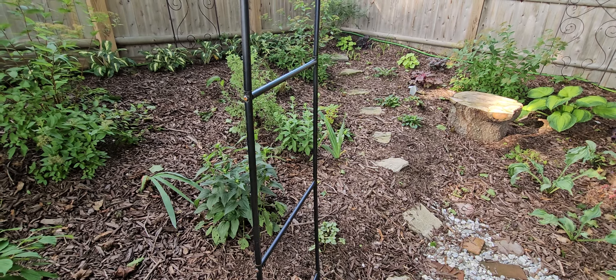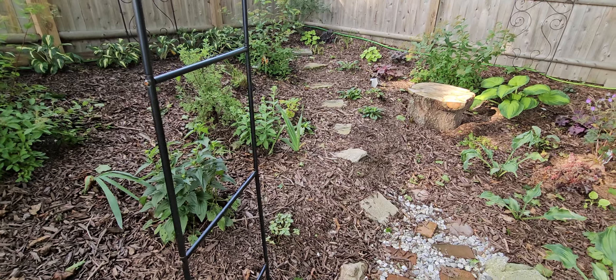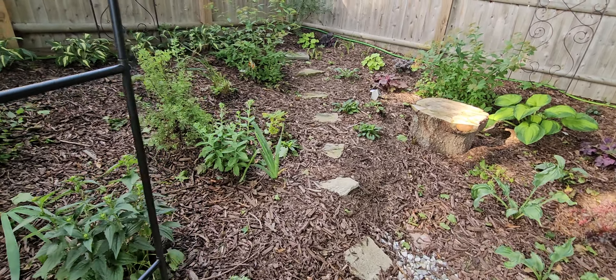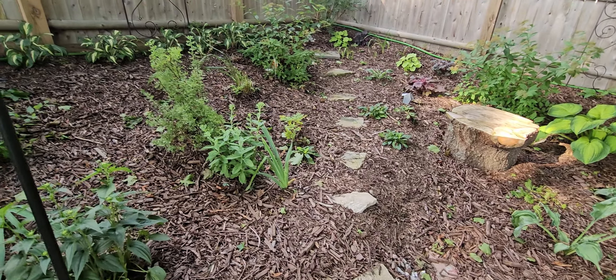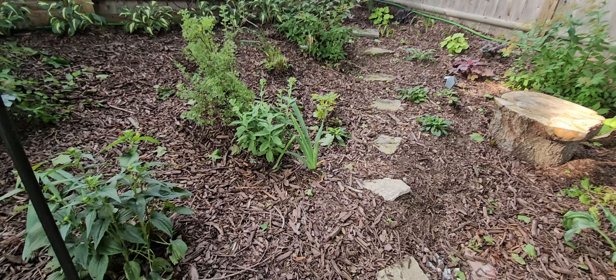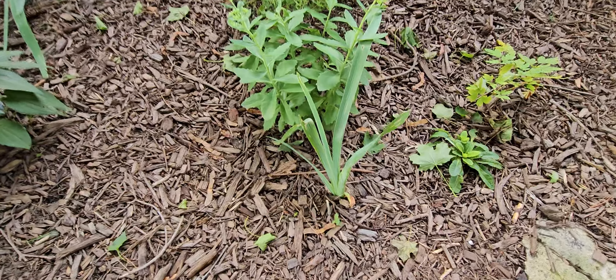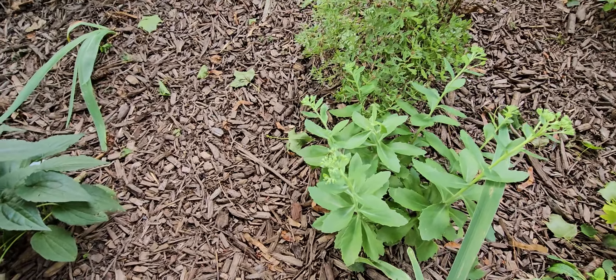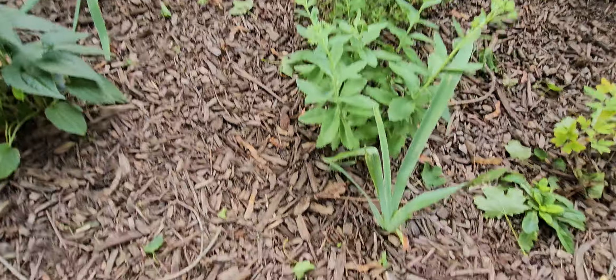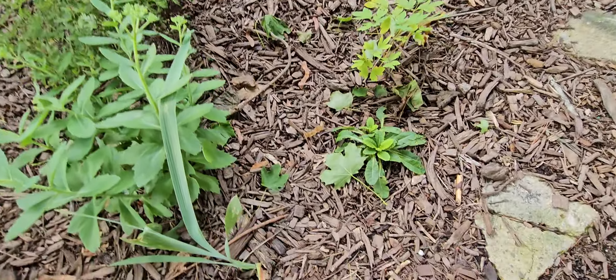When it blooms it has these beautiful little pink flowers in the spring, but then it gives you all this lovely foliage for the rest of the summer and fall. That's a day lily. This is gaura, and this gaura plant has little white blooms when it does bloom — I have another one so we'll see the blooms. Another sedum, another spirea that I'm gonna have to cut back and tame a little bit.